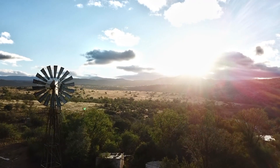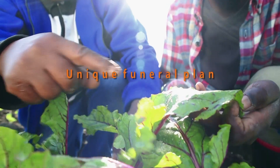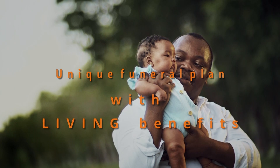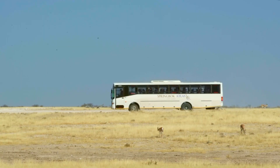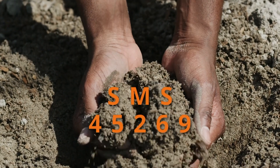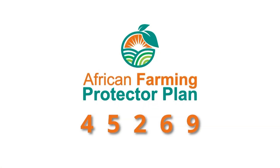Get the necessary cover for you and your family in the event of unforeseen misfortune. The African Farming Protector Plan offers you comprehensive funeral cover for your entire family, plus extended family, at an affordable cost. Our product also offers benefits such as monthly discounts on groceries, discounted bus tickets, ambulance services, and trauma and assault assistance. For more information on the African Farming Comprehensive Funeral Plan, SMS AfricanFarming to 45269 and get the peace of mind you deserve.